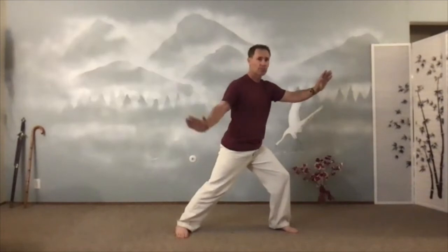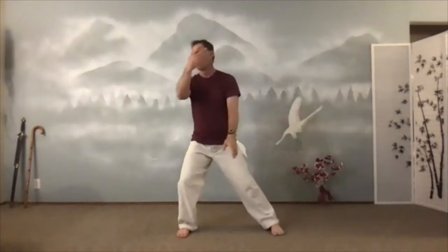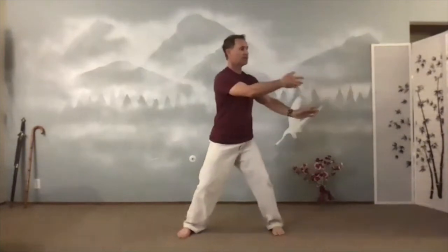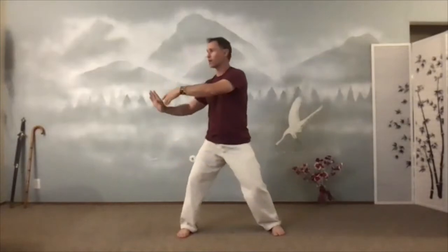Now this back hand scoops back into cloud hands. Read your palm. Read the other palm. If you're going to the right, your right hand is on top. If you're going to the left, your left hand is on top. Hand comes up almost to vertical and I'm reading my palm. Corner to corner. Shift, use the waist. We'll move over to single whip on the other side in a sec.